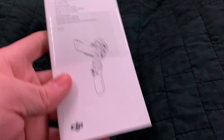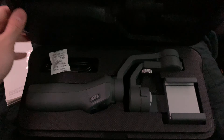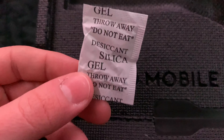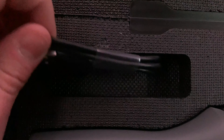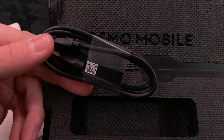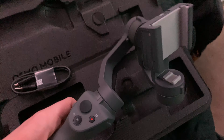Going inside the box, we have a quick start guide right at the top, and under that is the actual Osmo case itself. Going inside the Osmo case, we have a silica gel pack, and under that is the micro USB cable to charge the Osmo with, and of course the Osmo Mobile 2 itself.